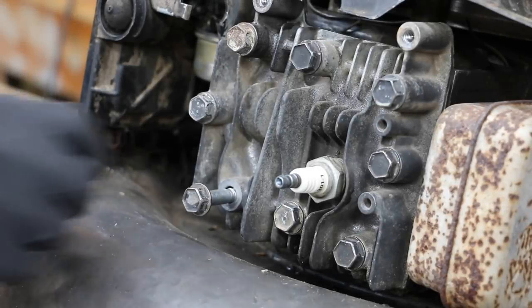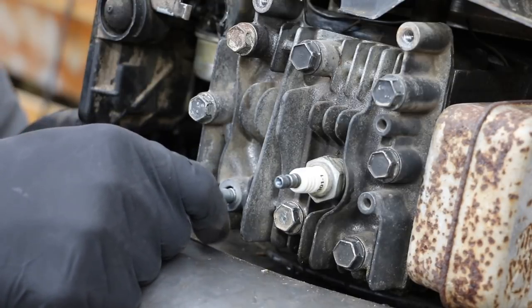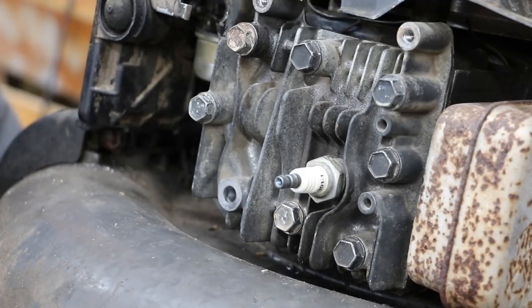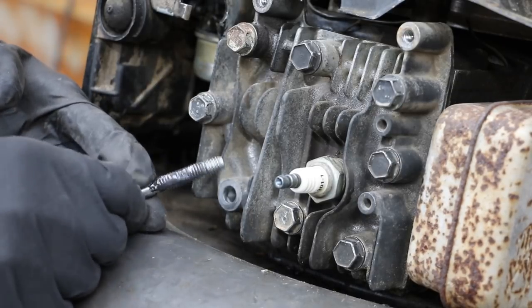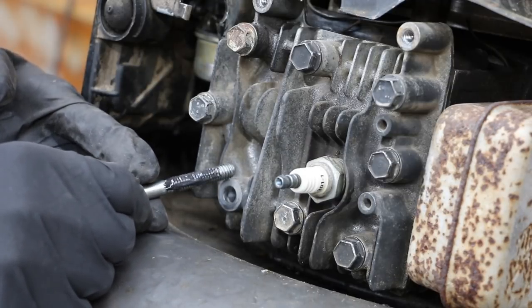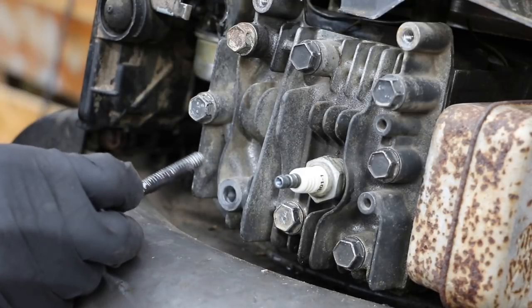I ran into a bit of a problem — this head bolt will not tighten because it's stripped out. There are a couple of tricks you can consider when something like this happens. I would not do this on an application where reliability is a big deal, but this is just a small engine so it doesn't matter. One thing you can do is apply a little bit of JB Weld or some sort of epoxy on half the threads. This creates a space and forces the other half of the threads to make better contact, tightening everything down.